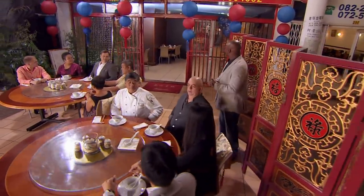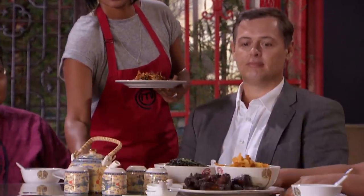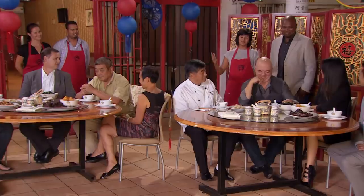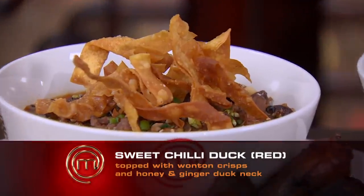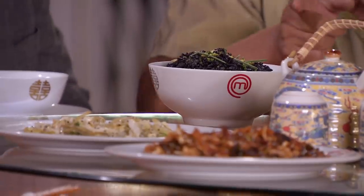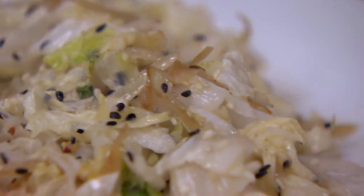Ladies and gentlemen, the red team is about to serve. I really just hope they like it. I think that we have crunch, texture and depth of flavour in our dishes. Today we had a lot of fun cooking with duck. One of our dishes is a sweet chilli with sesame duck topped with wonton crisps. The other is a duck neck with honey, ginger and soy sauce, served with our black fried rice. We've also got two veg dishes — beans and cauliflower with soy sauce and chilli, and black sesame seed and cabbage. Hope you all enjoy.